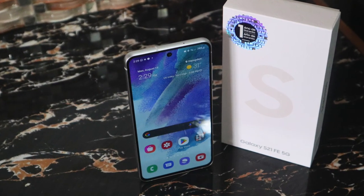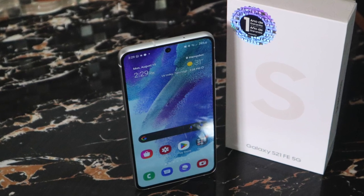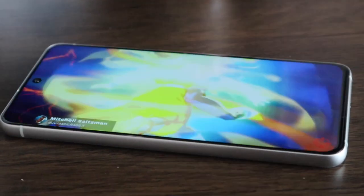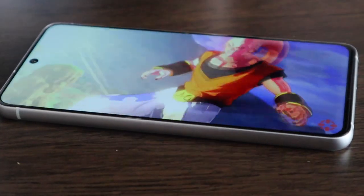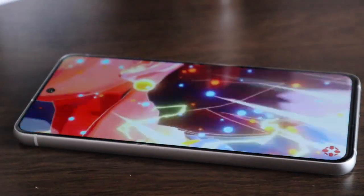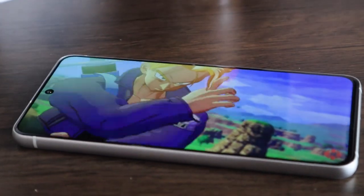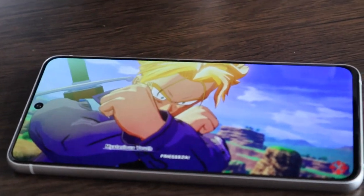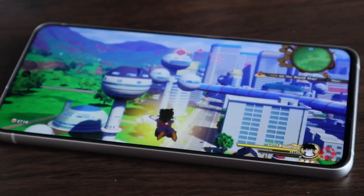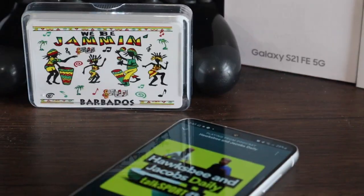So there you have it — my full review of the Samsung Galaxy S21 FE almost a year later in 2023. You can pick this phone up and it's greatly discounted right now, even on Samsung's own website. So should you splurge and get an S21 or maybe even an S22, or save some money and get the very reliable and capable S21 FE that still does most of what you need and has a great camera setup? I hope this review helps you when making your choice on your next smartphone.